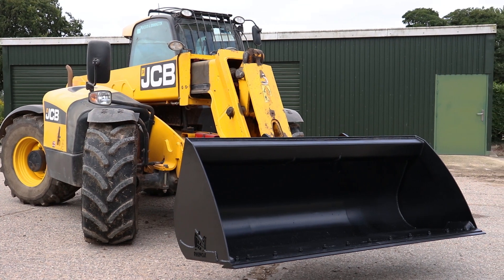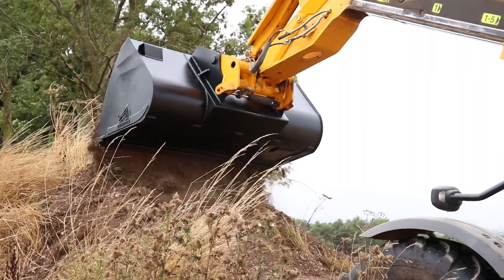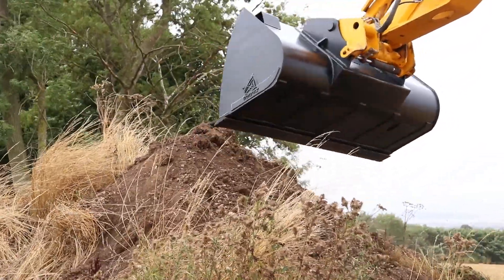What different sizes and cubic metre buckets do we offer? We offer the 72 inch wide, 0.75 cubic metre bucket, which is good for small loads or loading up small lorries, or if you've just got a small area to grade out.